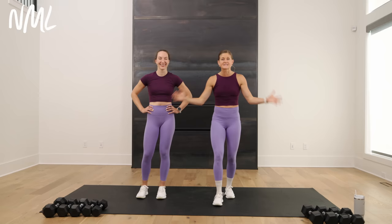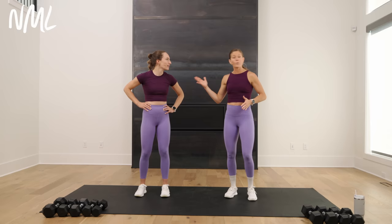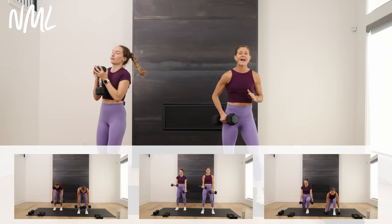We have 10 minutes together, and we are knocking out an all-strength dumbbell workout. I'm joined by the amazing Rachel. She's going to be joining me for today's workout, and we're showing you how you can get through 10 minutes head to toe using a set of dumbbells — all strength training, all standing. There's no warm-up, no cool-down. We're going to link below in the description a warm-up you can follow, a mobility routine, as well as a cool-down you can follow.